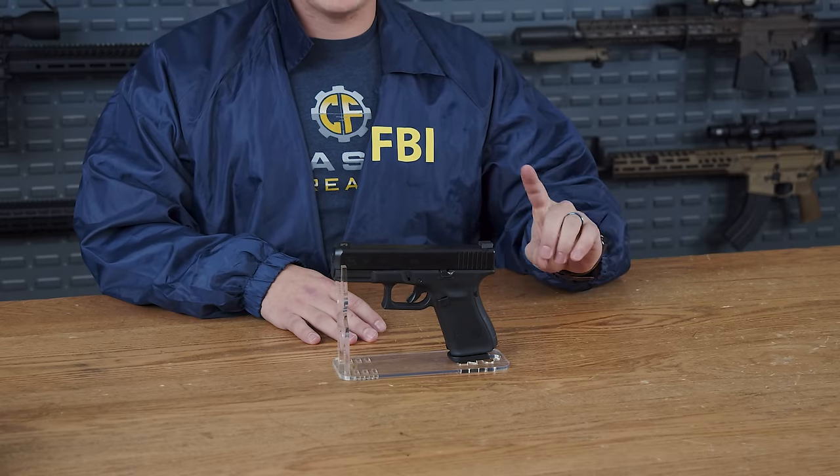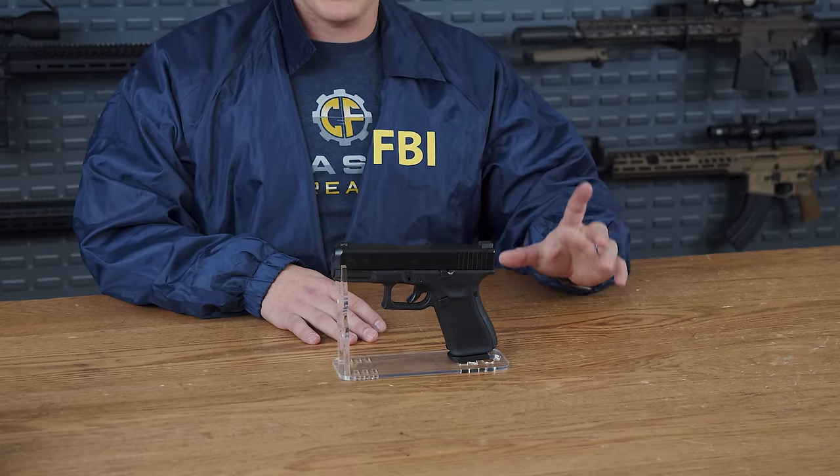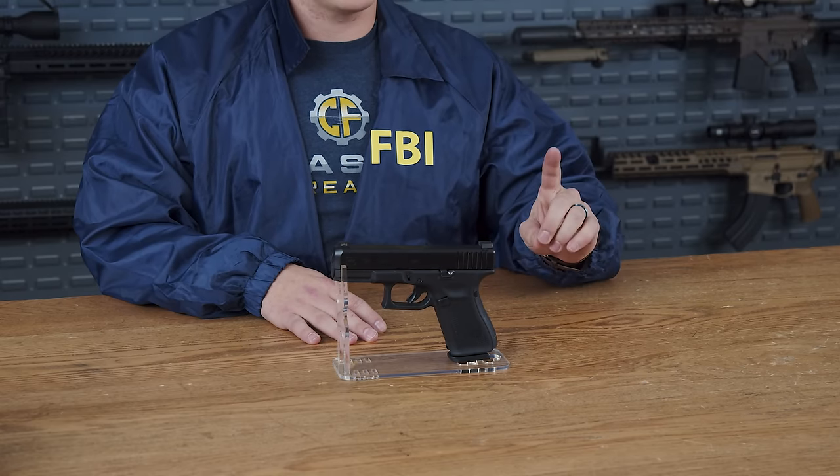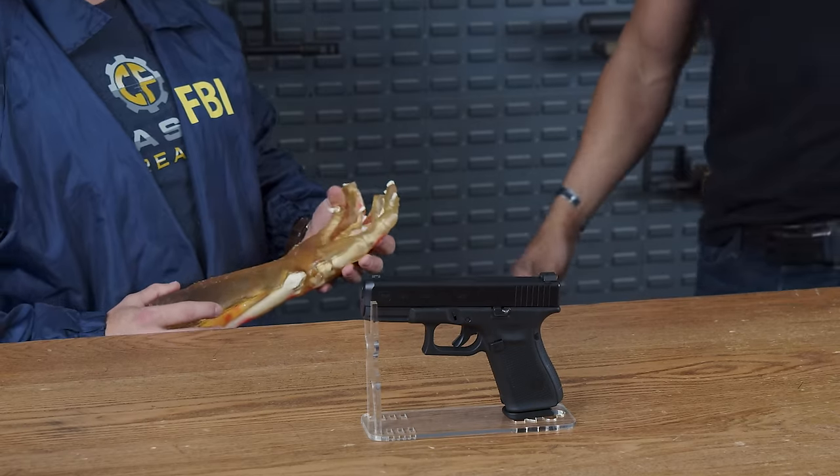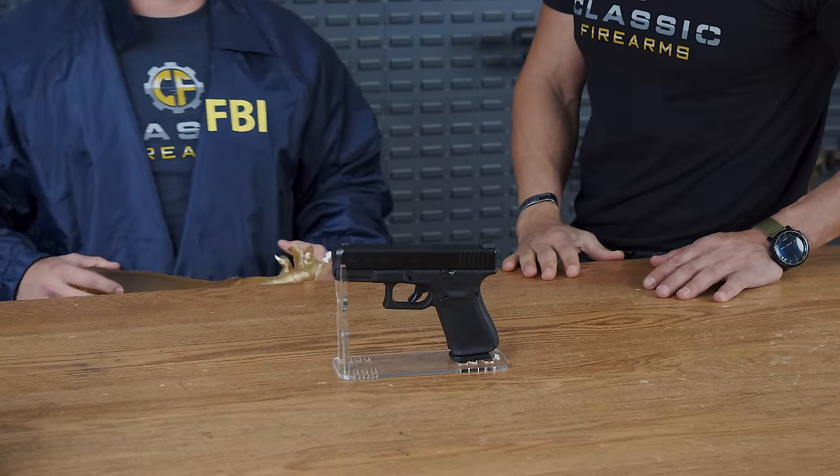This is the 4-inch barreled Glock 19M, adopted and put into service by the FBI in 2016. A guest named Kaya arrives unexpectedly mid-introduction. The host acknowledges her and asks if she was talking about the FBI, noting she wasn't supposed to be there yet. Kaya confirms she's there now and asks what's going on.